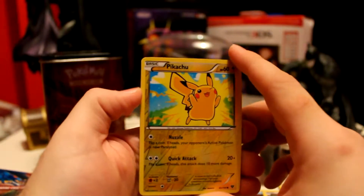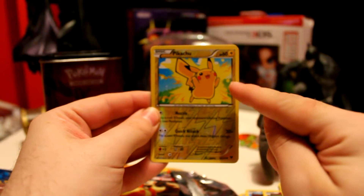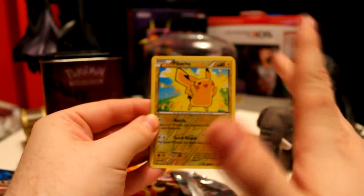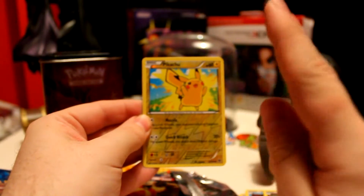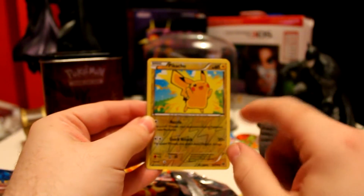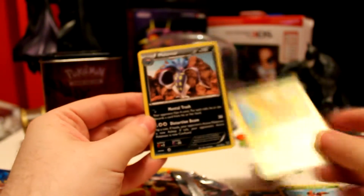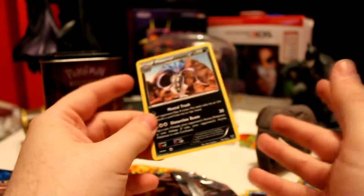A Reverse Holo Pikachu! I really like the art on this Pikachu. Out of all the Pikachu arts I've seen over the years in the TCG, this one is actually my personal favourite — so I'm glad I got the Reverse Holo for it. And the rare is a Miltank. Regular rare. Pretty good, pretty interesting. I like the Pikachu more, so I'll put that aside.